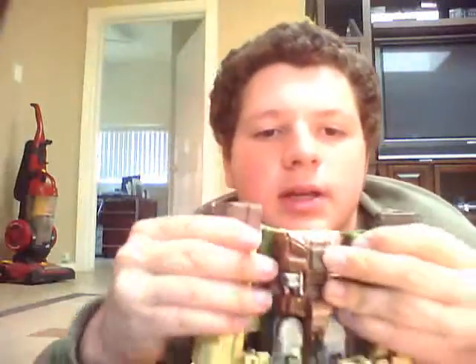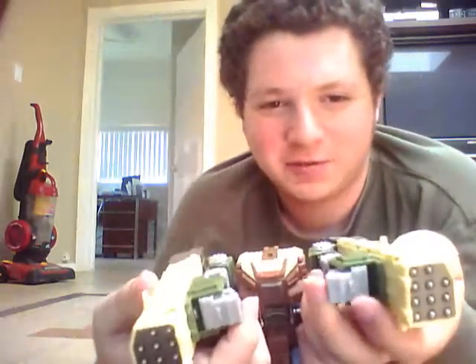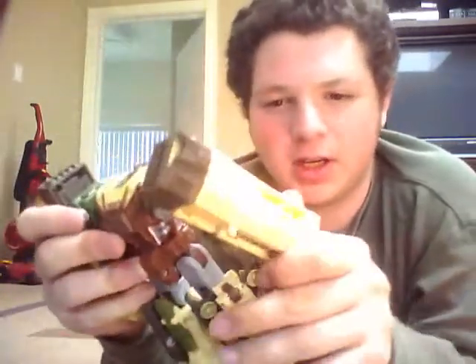Now you take this, open it out, and rotate it as such. Then you just flip the hands out of the interior. You take this and flip it out — it uses a double hinge joint. Over here there's a small peg keeping it pivotal. And that's how you transform Earth Defense Scattershot.